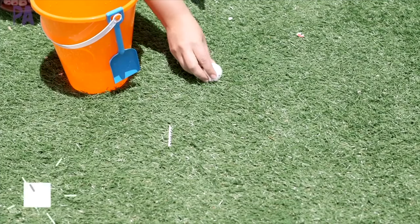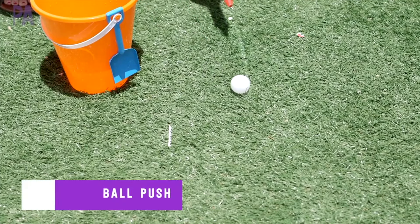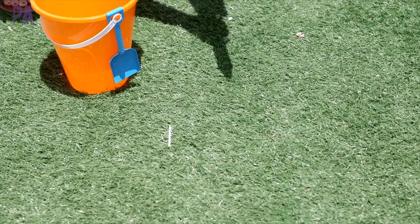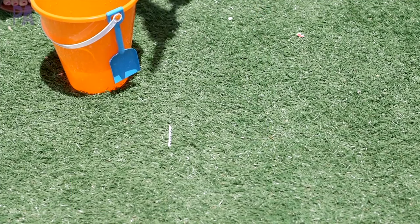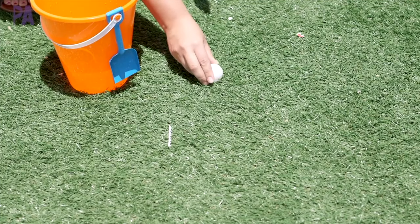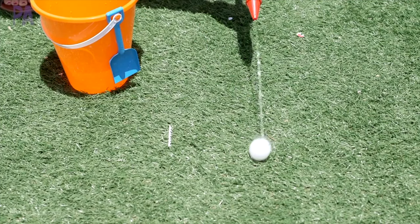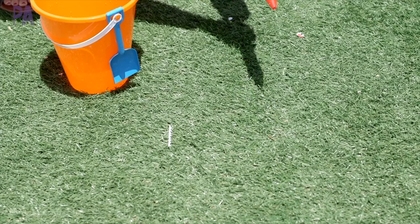I call it the ball push, where you place a ping pong ball — which you can get at Dollar Tree in a whole package — and you squirt water to move your ping pong ball across a certain distance. You can set it up like a relay or a timed race to see who can do it the fastest, really using precision and hand-eye coordination to get that water squirter to push the ping pong ball across the yard.